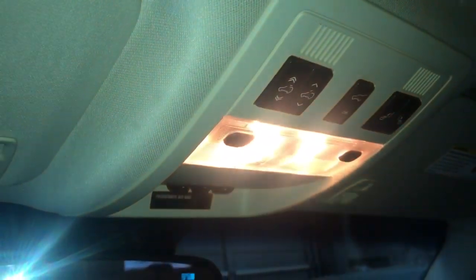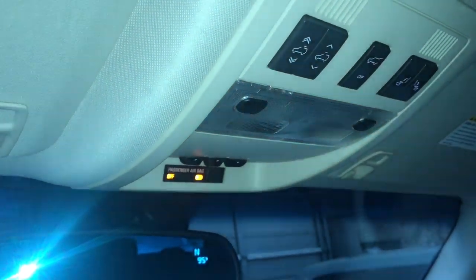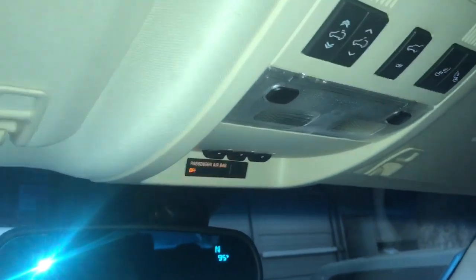Alright, so have you ever got into your vehicle, looked at your lights, turned them on, and they start flickering? I'm going to show you what to do and how to hook up your multimeter to your alternator so you can see the AC voltage.